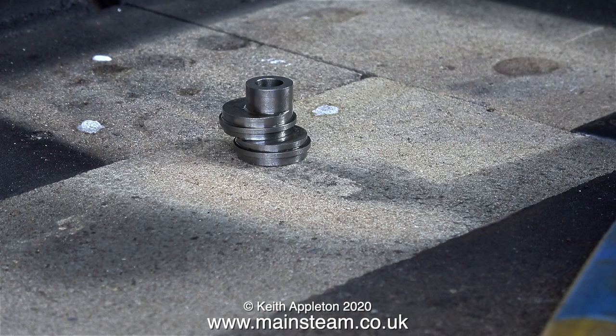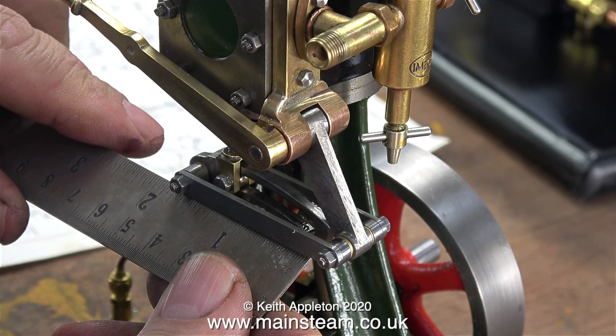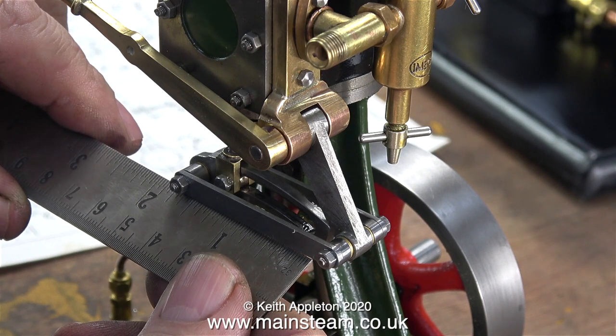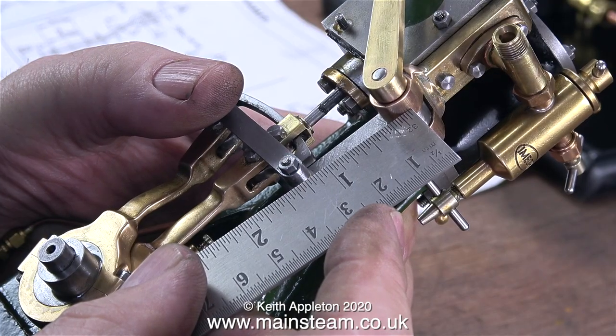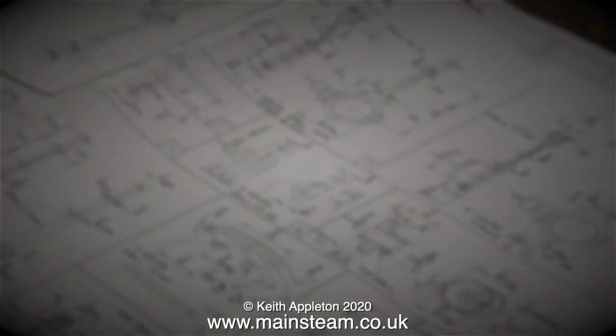Everything checks out, including the eccentric sheaves which are machined as a pair — built as per the drawing. The physical location of the reversing lever shaft is just like the drawing. The expansion link is exactly like the drawing apart from the rounded end. The drop arm is the same as the drawing as well. So full marks to the engineer who built this engine — you did follow the drawing. Here is the drawing, but I've blurred it out because of copyright issues. So what do you think the problem is? The answer is quite simple. And now for the cliffhanger.